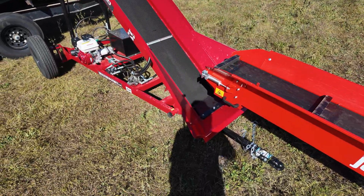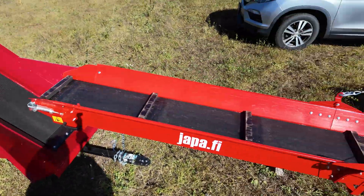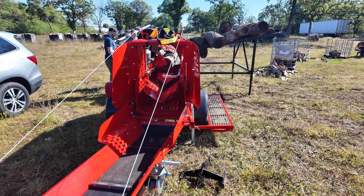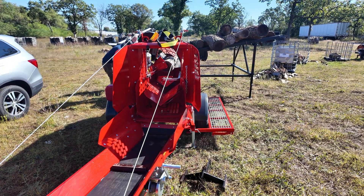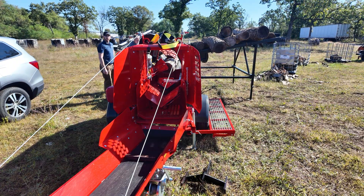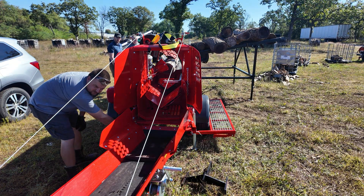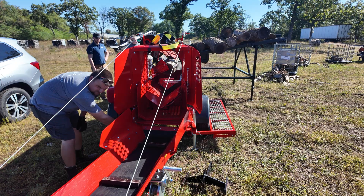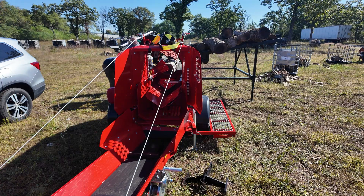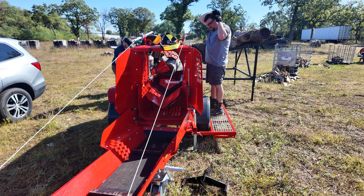All right guys, first we're going to adjust the tracking on the FC-16, but I've got to get rolling splitting with the Yappa here. I'm going to put the camera here and Mike's going to adjust that FC-16 in the background. I'm going to slow down the Yappa conveyor a little bit — it doesn't have to be going that fast to get into there. I'll put my earplugs in and I'm going to back this log up a little bit to adjust my log stop.